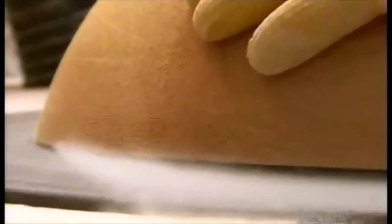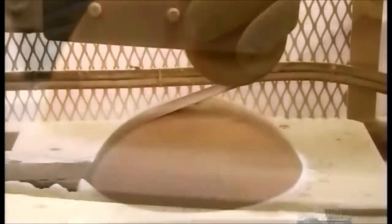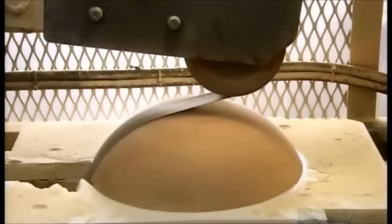Once a bowl is dry, about a month later, workers even out the top rim on a sanding table. Then, using a belt sander, they smooth the outside and inside surfaces.